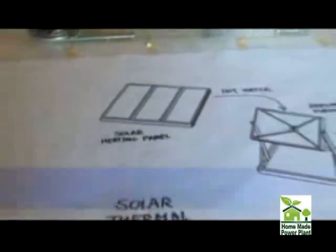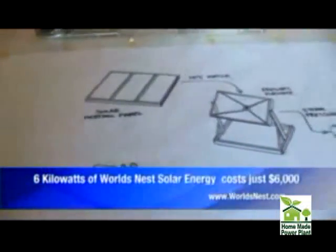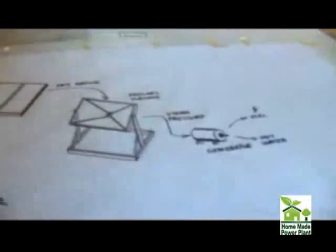How much power will this system produce? We're targeting about 6 kilowatts of electrical power in about 10 square meters of roof space. Most homes draw about 30 kilowatt hours of power a day, so five hours of this operation would run a standard home.